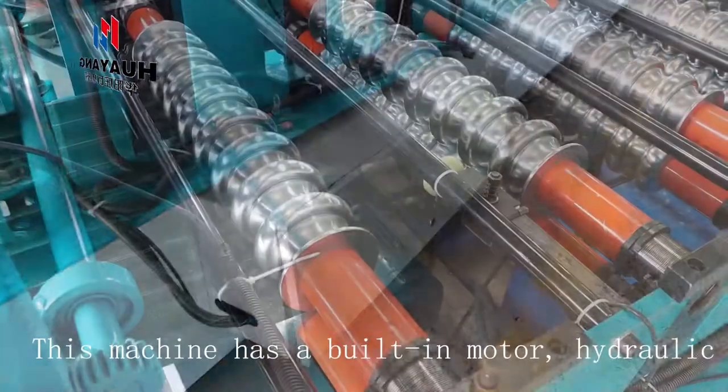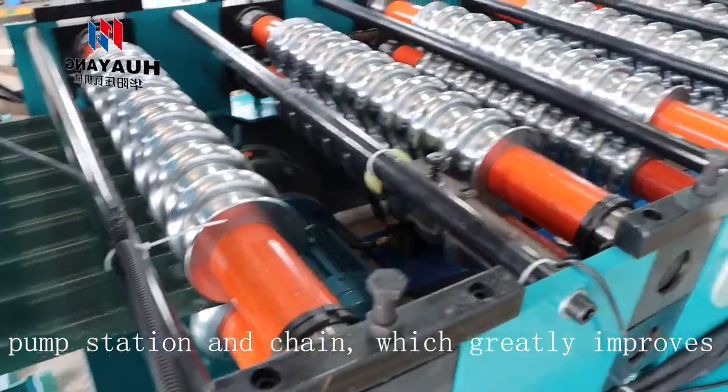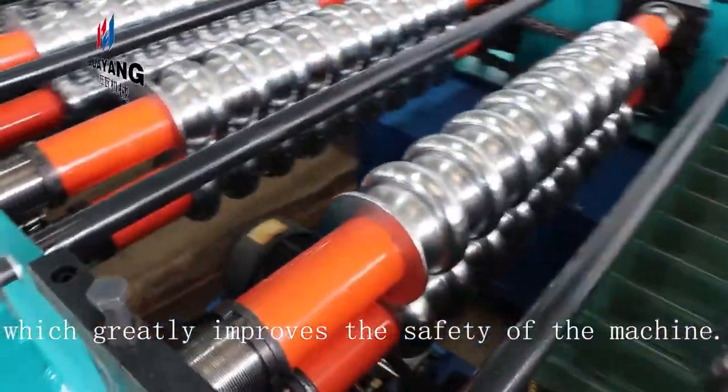This machine has a built-in motor, hydraulic pump station and chain, which greatly improves the safety of the machine.